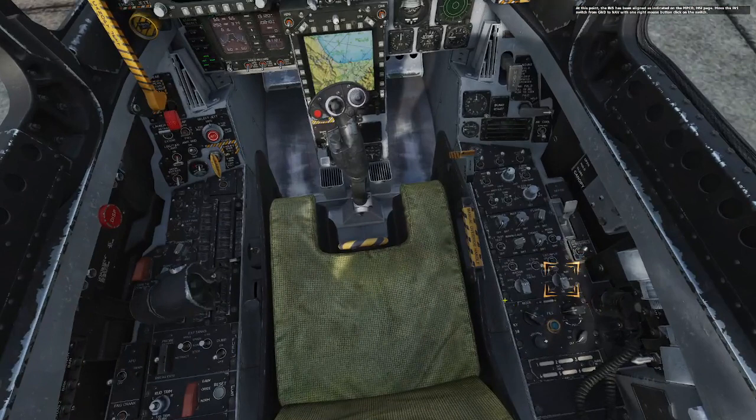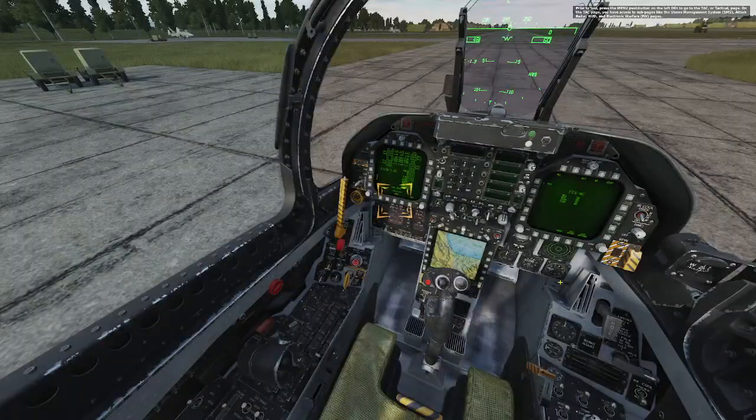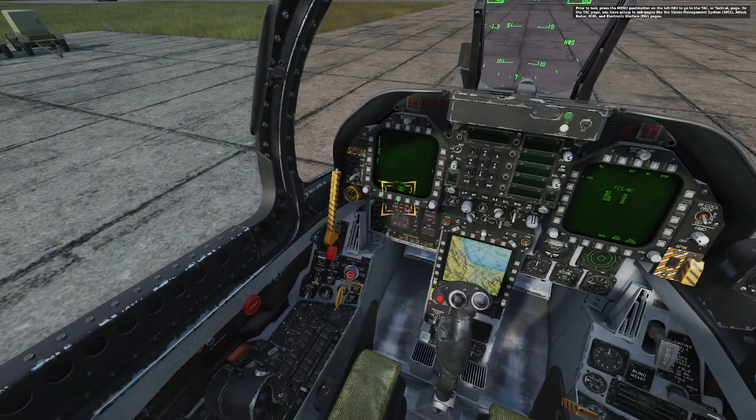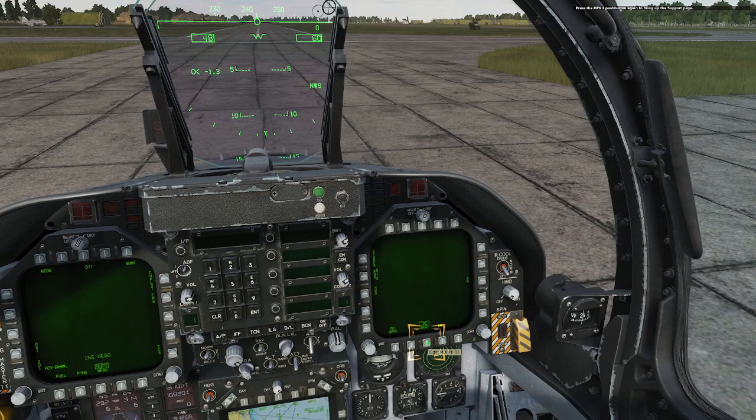At this point, the INS has been aligned as indicated on the MPCD HSI page. Move the INS switch from ground to nav with one right mouse button click on the switch. Prior to taxi, press the menu push button on the left DDI to go to the TAC or Tactical page. On the TAC page, you have access to sub pages like the Stores Management System, Attack Radar, HUD, and Electronic Warfare pages. On the left DDI TAC page, select the HUD push button to display a mirror of the HUD on the DDI — this can be useful when head-down or in case of HUD failure. Press the menu push button on the right DDI to bring up the tactical page, then press menu again to bring up the support page. On the support page, press the FCS push button. We will want the HUD on the left DDI and the FCS page on the right DDI when we taxi and take off.